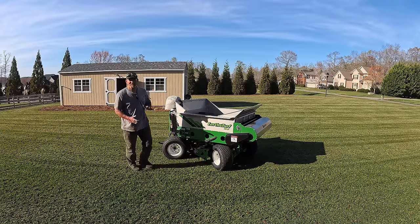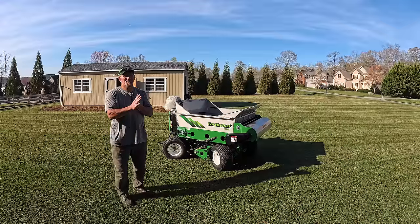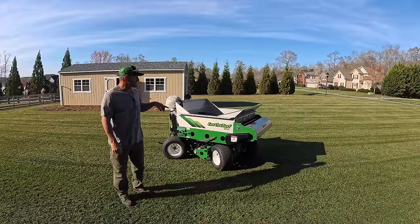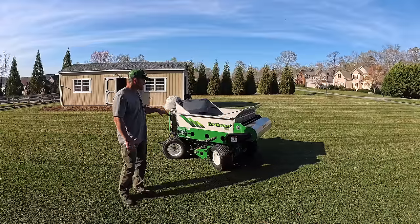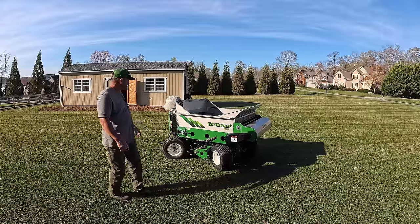Hey, it's Pete, GCI Turf. Hope you're having a great day. Today I'm wrapping up a long two days of work out here in the yard. I've had a few videos come out recently showing different equipment in the yard — verticutting, core aeration, mowing, testing out a couple of new mowers.